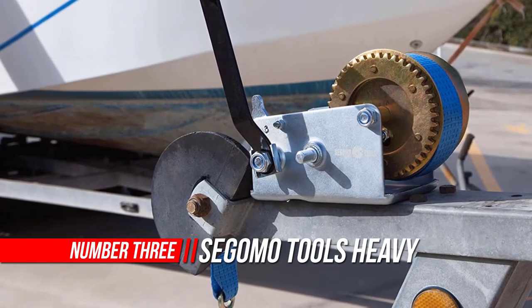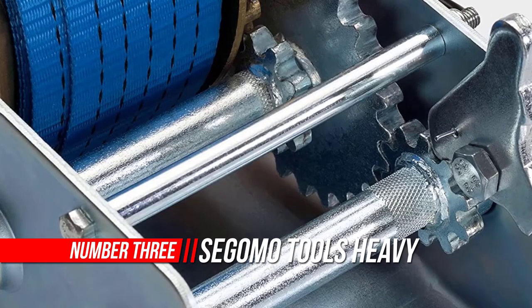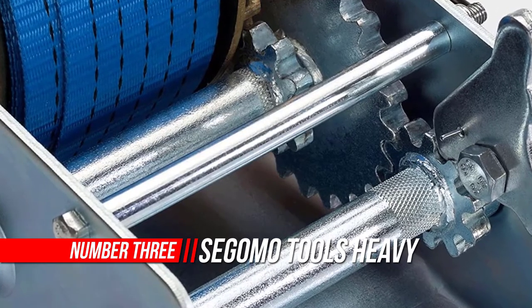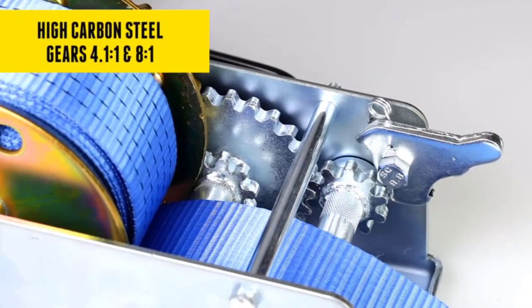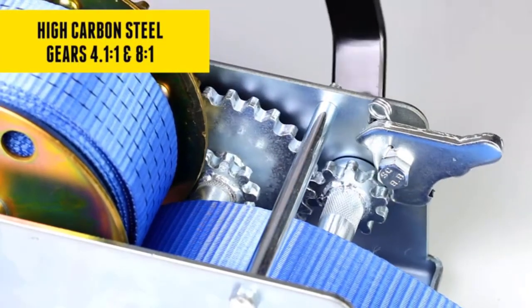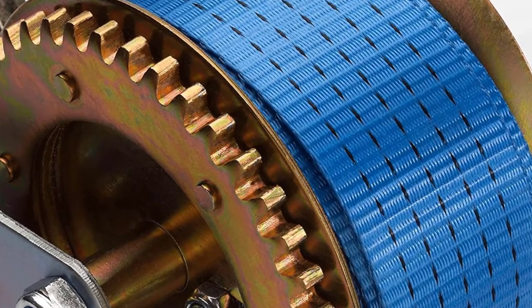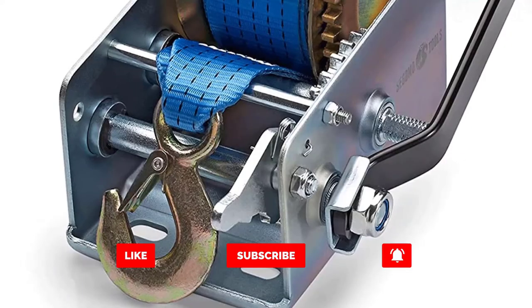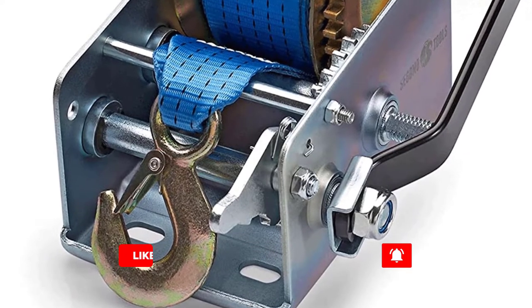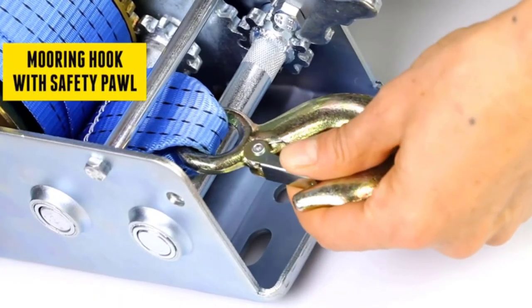Number three: Sagomo Tools manual hand winch. The high-quality, heavy-duty steel construction features high carbon steel gears for superior corrosion resistance and longer lasting life. This marine winch will not fail you even under tough conditions. It has a 250-pound pulling capacity, designed for excellent load lifting across a wide array of applications, and features a durable 32.2-foot long blue nylon web strap.